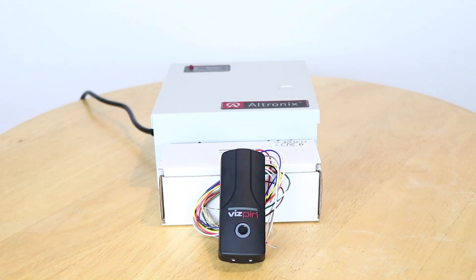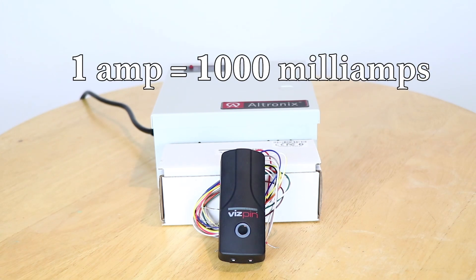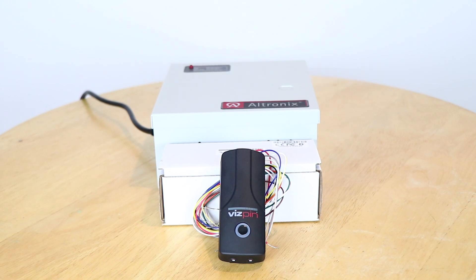To calculate how much energy is needed, it is important to remember that one amp is equivalent to 1000 milliamps. The Altronix can supply up to 1000 milliamps, which is one amp. Each VisPin controller needs 20 milliamps and each Trine lock requires 240 milliamps.